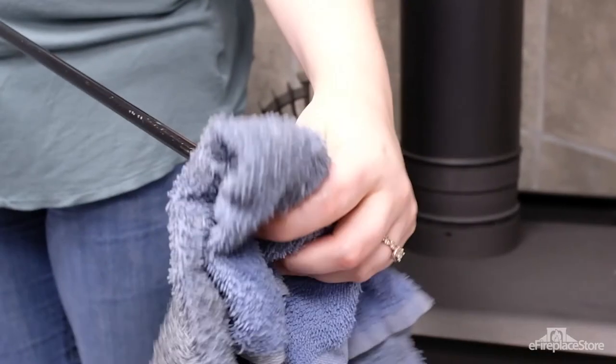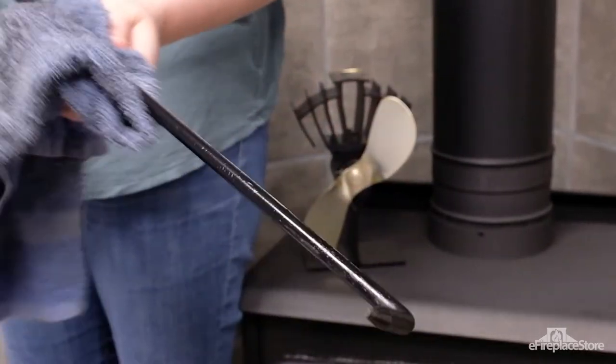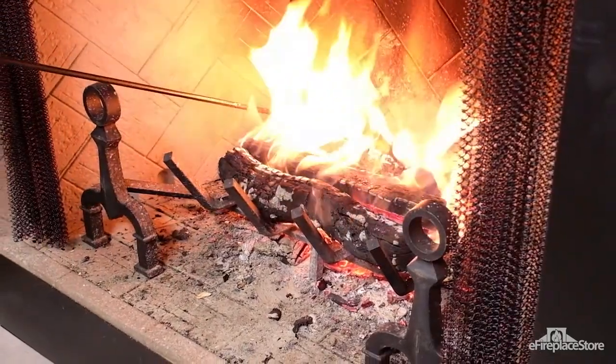When the burn season is over, take the time to care for your poker and your other tools. Wipe them down with a damp cloth, then rub them with vegetable oil. Taking good care of your tools helps you get the longest possible life from them.